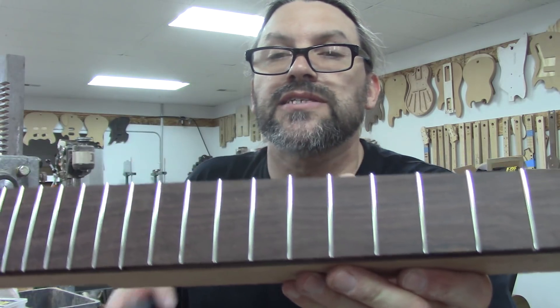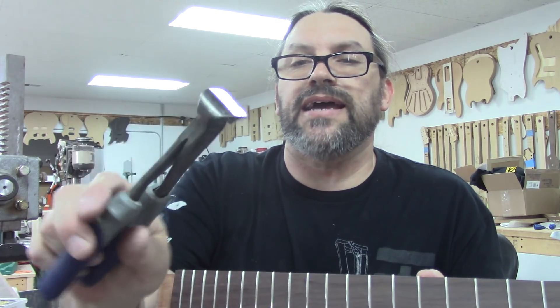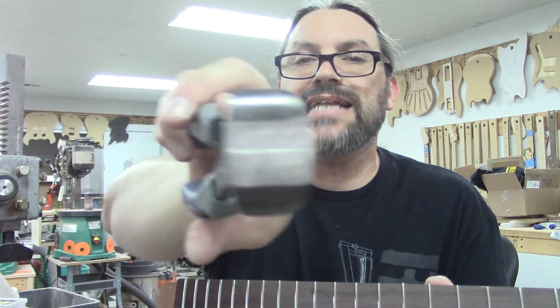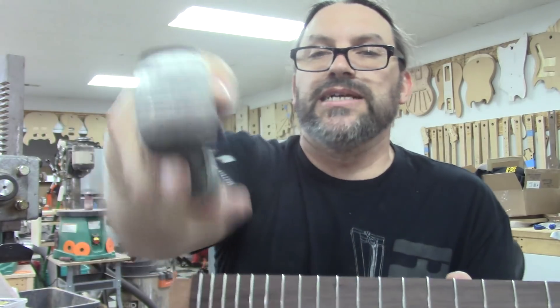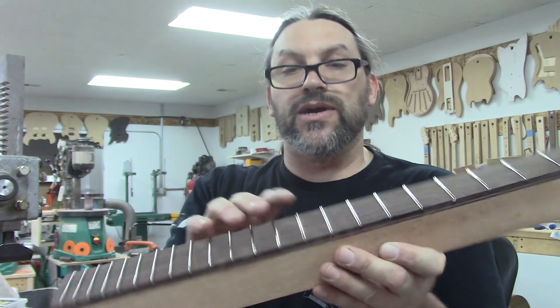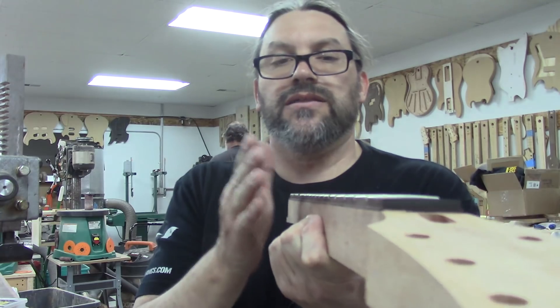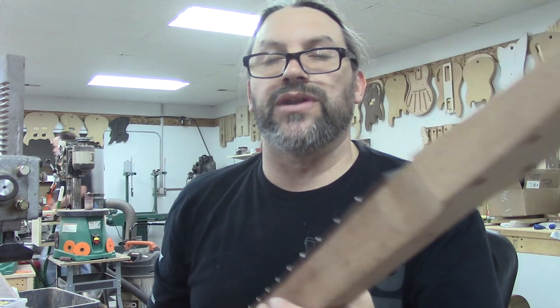I think that's about as close as I can get it. These are just a pair of snips that I ground down the face on so they would be flatter and flusher, so you can really get them in there. Now we are going to file these fret ends down and get them to the same plane as the fretboard.